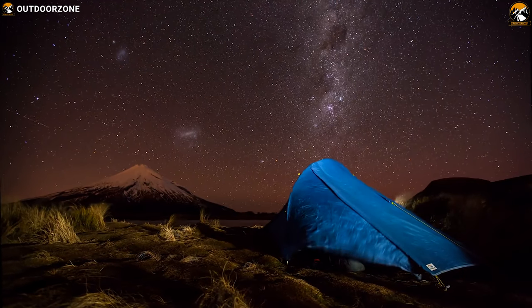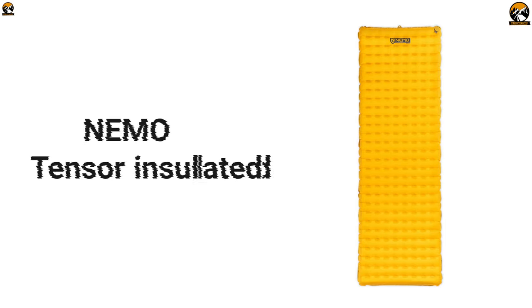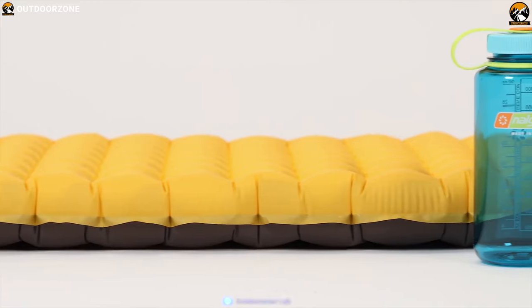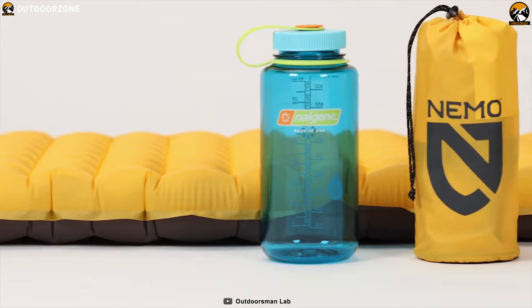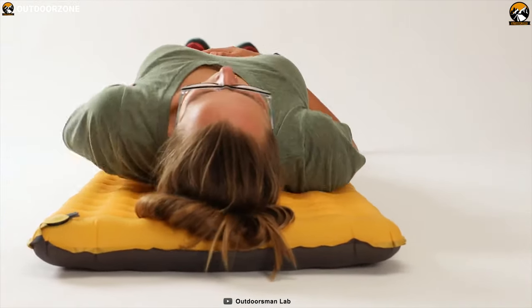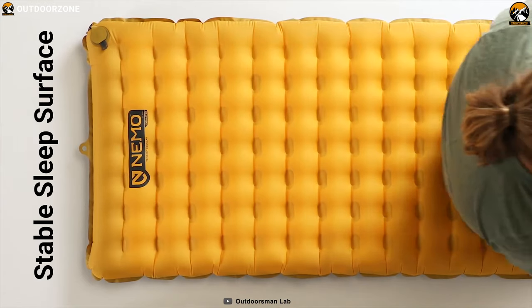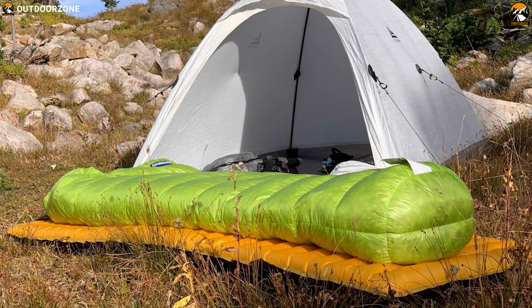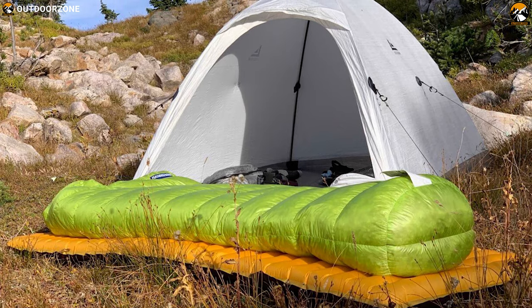Get a better night's sleep in the backcountry with the Nemo Tensor Insulated sleeping pad. It's lightweight by design and packable like a 1-liter water bottle. Updated with two big layers of metalized film to fend off the chill, the Nemo Tensor provides a stable sleep surface, evenly distributing your weight to keep hips and elbows from touching the ground.